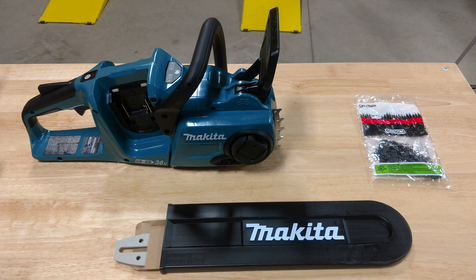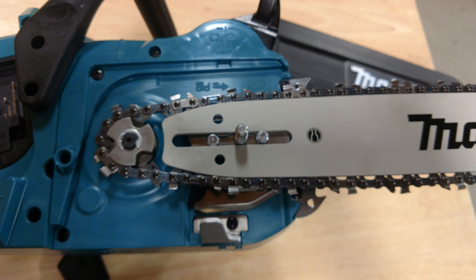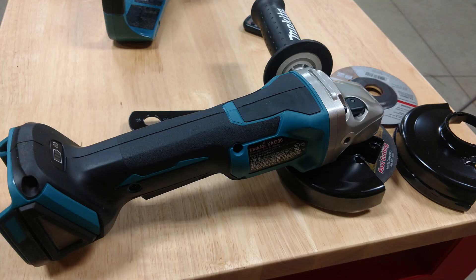Hello everyone, it's Brian from workshopaddict.com. Today we're going to take a look at Makita's 18-volt X2 LXT, which is a 36-volt brushless rear handle chainsaw. We got this model in a kit — number XCU03PTX1 — and that kit includes two 5.0 amp hour batteries, a dual charger, which is awesome, and also a free grinder.